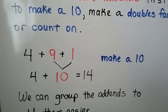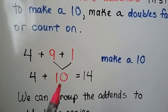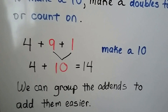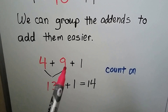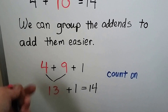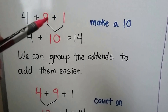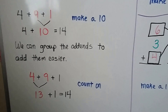4 plus 9 plus 1 — we can make a 10 if we add the 9 plus 1 first. Now we have 4 plus 10. That equals 14. We can group the addends to add them easier. I think this way would be easier for these numbers to make a 10, because the 9 and 1 make a 10 very easily.